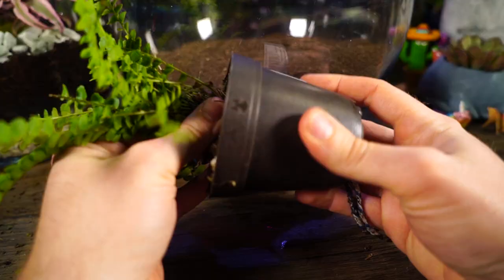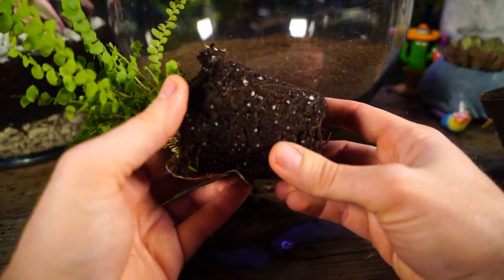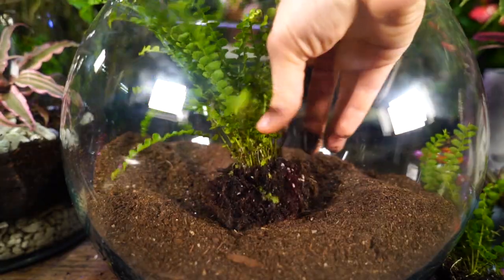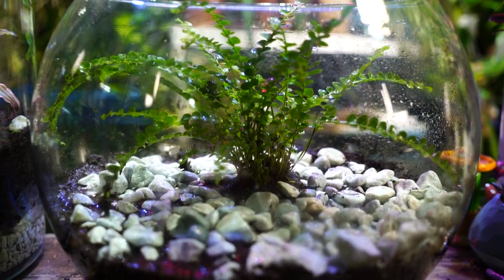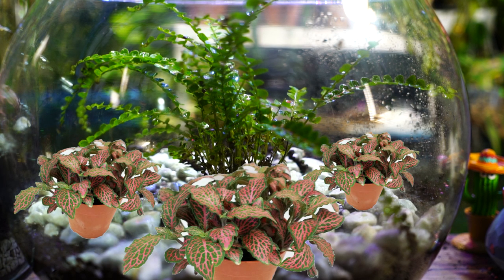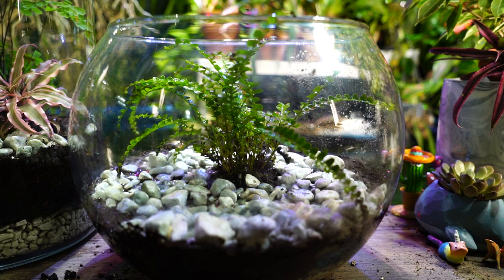I'm pulling the ferns out of their pots to see what's going on. They aren't rooted in too heavily, but the soil is very damp, so I'm working out most of it, digging a hole, and dropping them in. I top-dressed it and that's pretty much it. I ended up going with just one fern — two wouldn't have looked quite right in this bowl. I also wanted to plant fittonia around it, but they were about the same size and would have caused the same airflow problem, so I'll let the fern grow out more first.